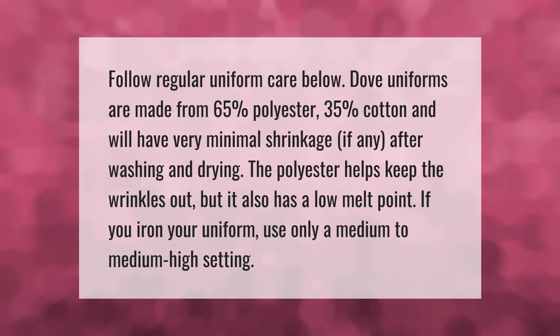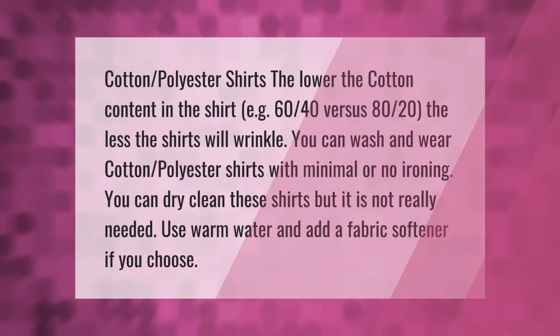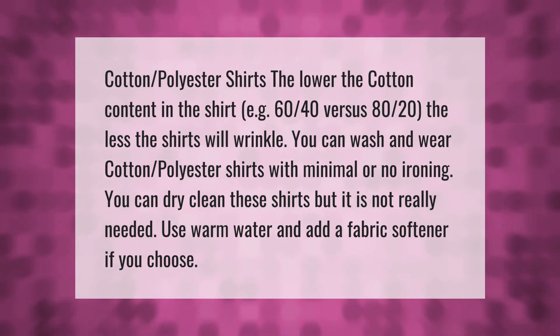For cotton-polyester shirts, the lower the cotton content — for example, 60/40 versus 80/20 — the less the shirts will wrinkle. You can wash and wear cotton-polyester shirts with minimal or no ironing. You can dry clean these shirts, but it is not really needed. Use warm water and add a fabric softener if you choose.